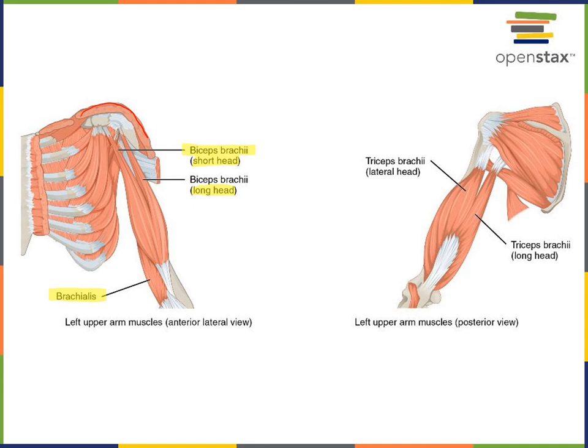On the posterior of the brachial region is the triceps brachii, commonly shortened to triceps. The triceps brachii has three origins or three heads. From this view we can see just the lateral head and the long head, but there is also a medial head which is mostly deep to the long head and cannot be seen in this illustration. The triceps brachii has the action of extension at the humeral ulnar joint.